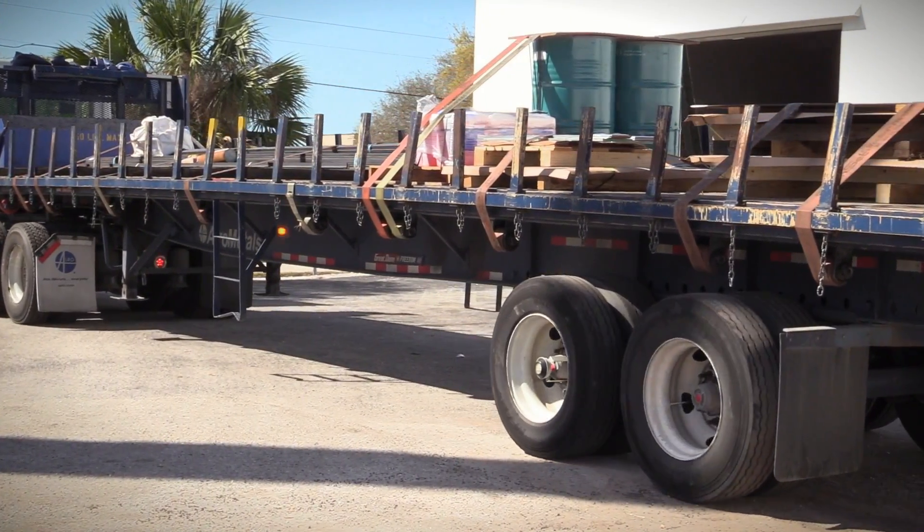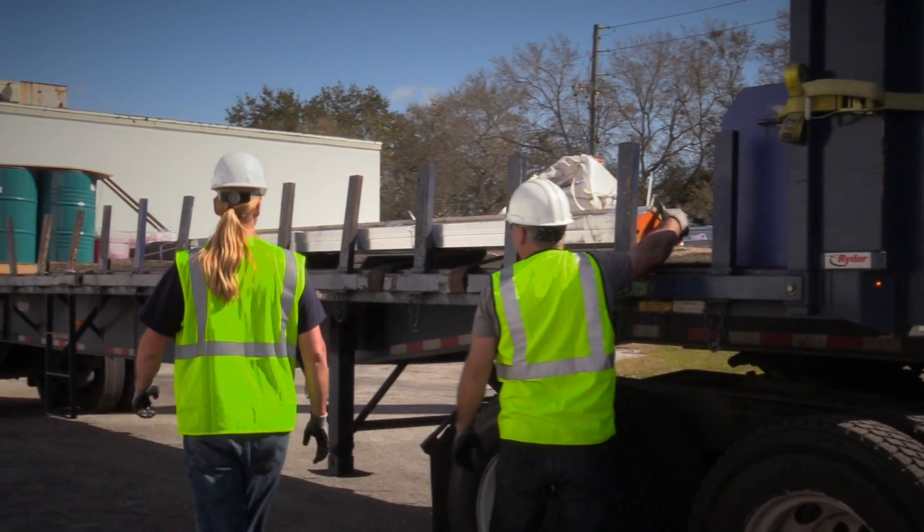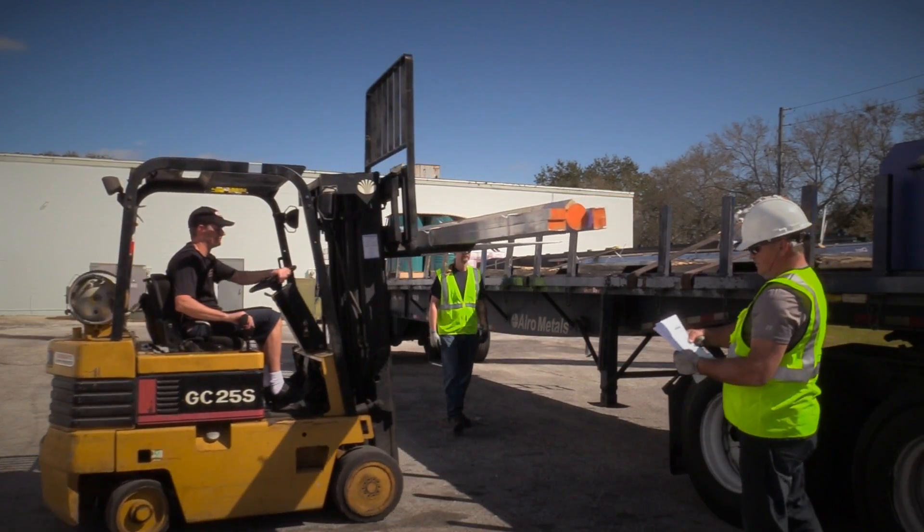The process starts with the arrival of raw materials from Alro Metals. We only use military-certified domestic-made 6061 billet aluminum for all our products.